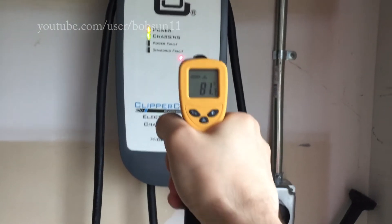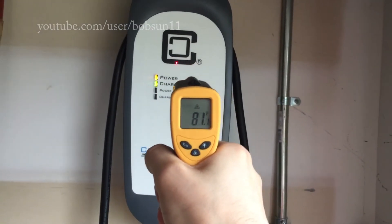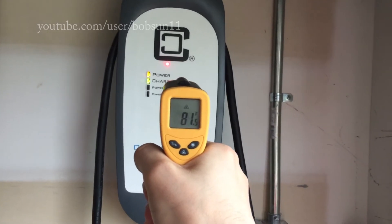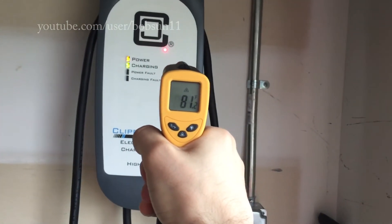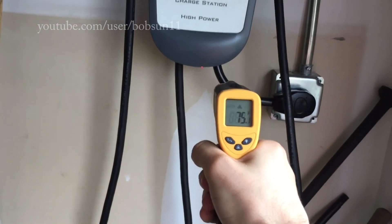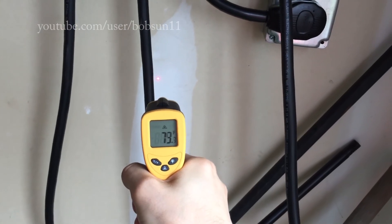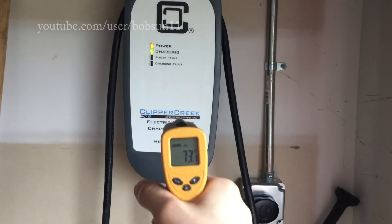This video is for those who have some concerns about installing this charger at home and think it's going to draw a lot of power — which is the case, as it's capable of 7.2 kilowatts, which is 32 amps. In this case, my Nissan Leaf draws 30 amps, equal to 6.6 kilowatts. So no issues — the cable wiring stays at a pretty cool temperature with no heating up.